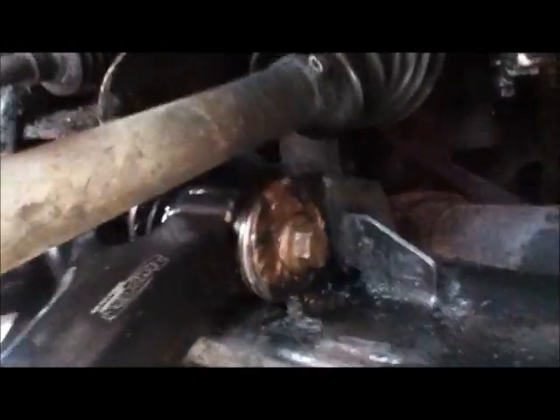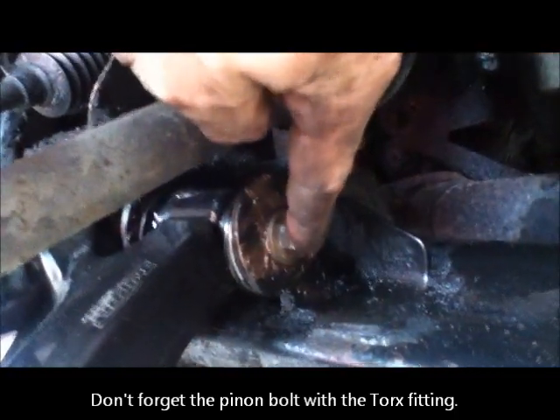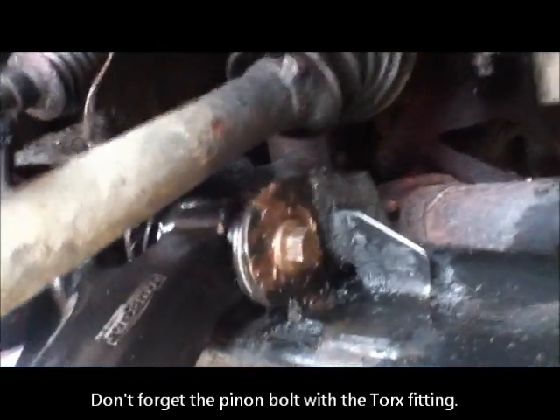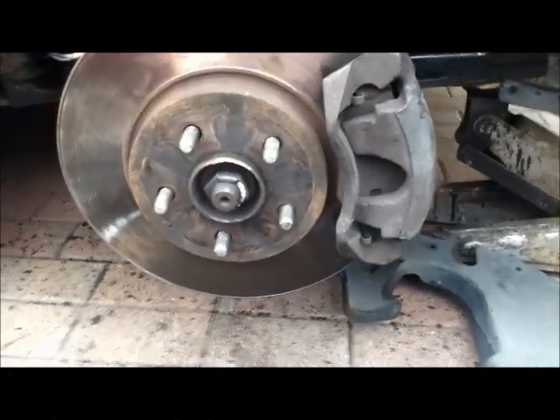Then using a lever or a screwdriver, lever this into position, put the bolt in, hammer the bolt in and then do it up, and then breathe a sigh of relief. After that put the disc and the caliper back on.